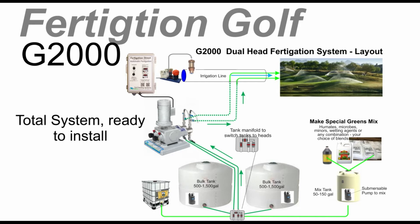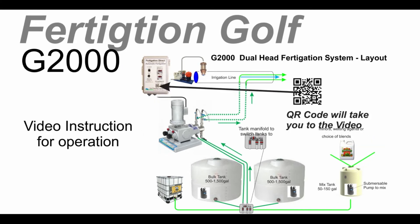The system is for all types of liquid fertilizers, wetting agents, or water-soluble fertilizers, but not for use with acid fertilizer. It is a total package system and comes ready to install with a manual. Plus, videos for operation and calculation are on QR codes on the controller face to help you run the system.